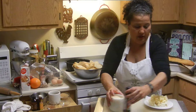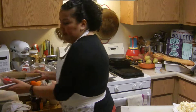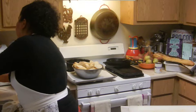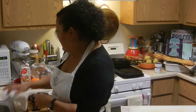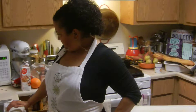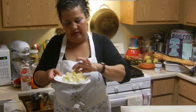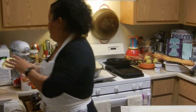Since I'm on a time frame here, I'm going to soften the butter in the microwave for about ten seconds. That's nice and soft — maybe a couple more seconds to be sure.